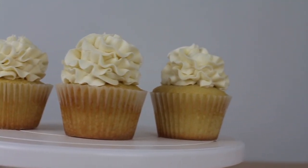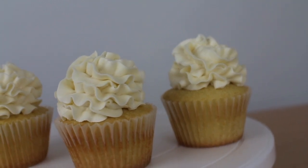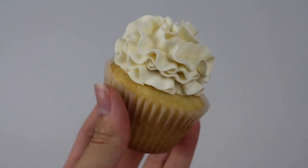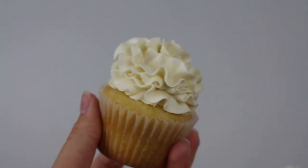Hi guys, it is Patrick and today I'm going to finally show you guys how to make the best vanilla cupcake ever. This is my favorite recipe — I've tried so many and this is my favorite one, so let's get right on with the video.